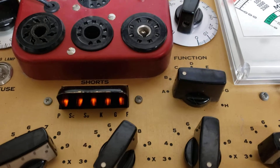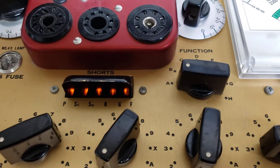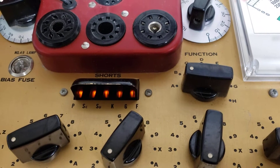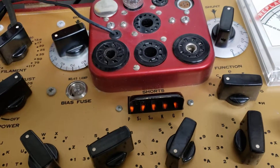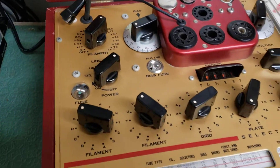It has the shorts section down there with the little neon bulbs. You can see those are all working. And if one of those is out, that means you have a short in that section of the tube.